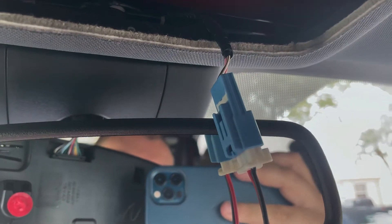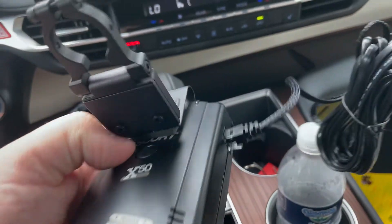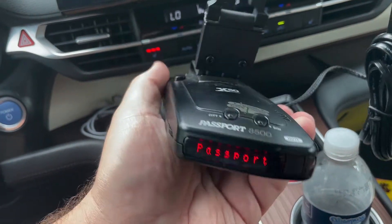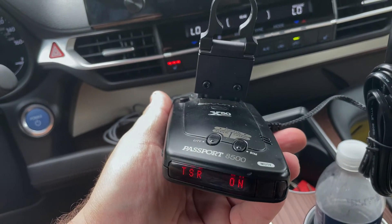Let me plug it in and do a quick test. It is currently plugged in — this is what the connector looks like. You can't get more OEM-looking than that. It fits right in, and here's the cable. Let's plug it in and see if it works.